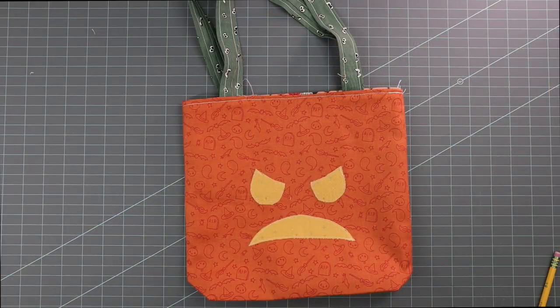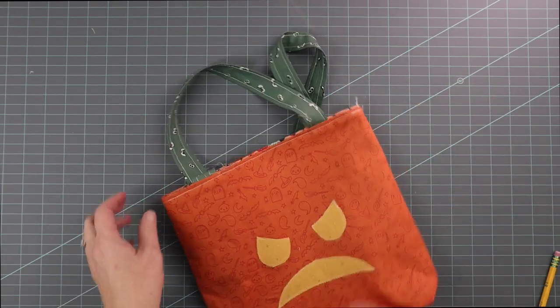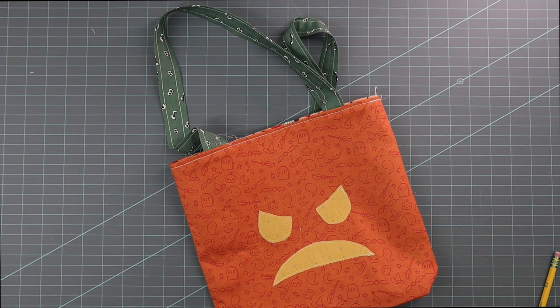Pin the lining under and then top stitch along the edge to close up the lining. And there you go — you've got your little pumpkin trick-or-treat bag! I call this one the grumpy pumpkin. If you'd like to learn how to make the leaf applique shape, then just keep watching. If you just want it like this, then you're finished with your bag.